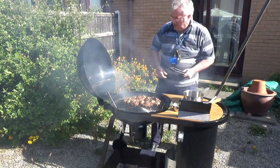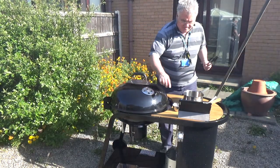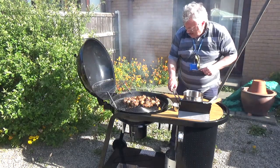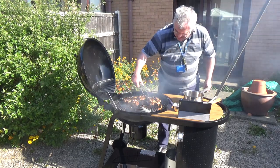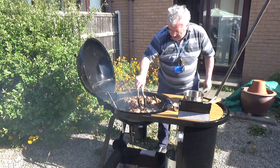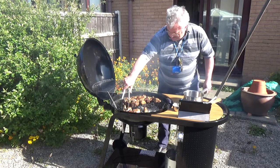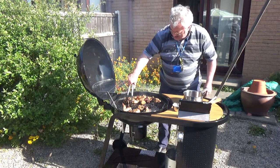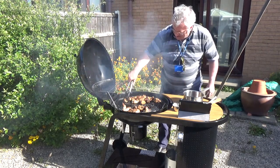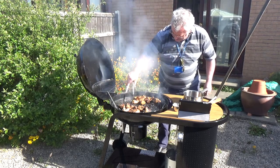Close the lid again for a little while. I've got that pretty much sealed the way I like it, so what I'm going to do is move it over to the cooler side of the barbecue and let that cook on through, away from the direct heat.